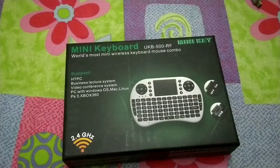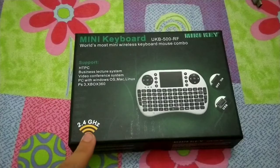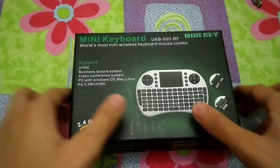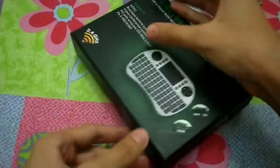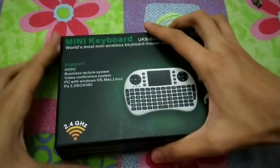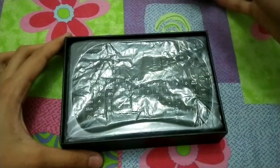I haven't used this device for about four to five months since I bought it. It's a wireless device — you can see the 2.4 GHz wireless sign here. There's nothing much at the back of the box, just a picture. So let's unbox it.